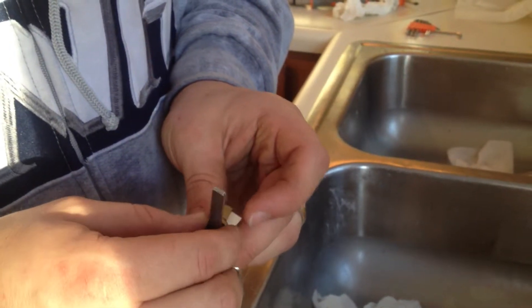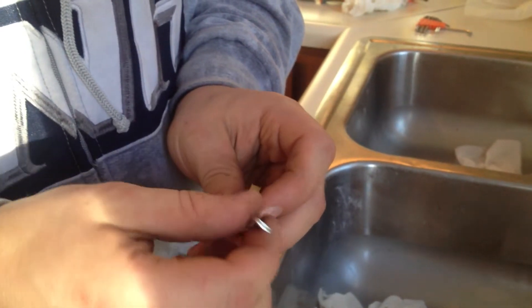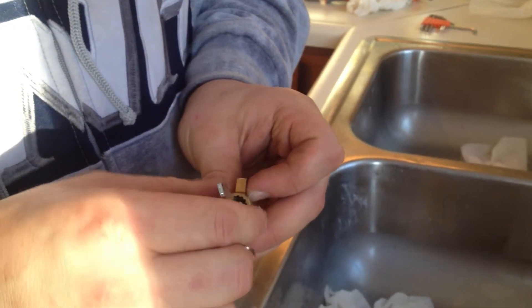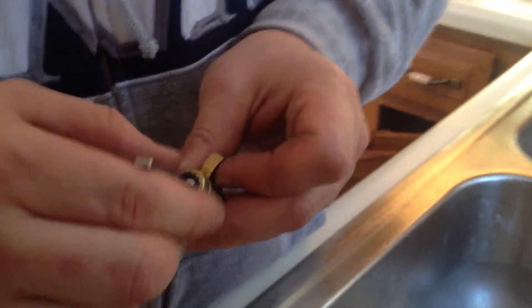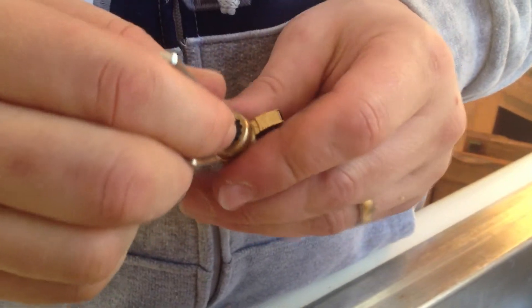There's that little pin that catches, and I've already started to loosen it. Let me just show you the opposite — I'll tighten it up. I'm turning it in and it should eventually stop. The pin will catch.